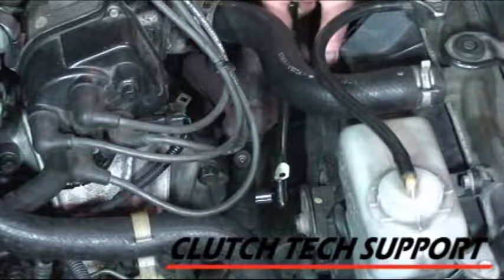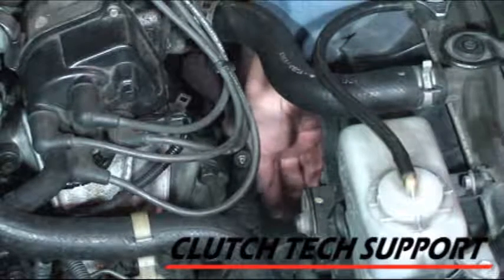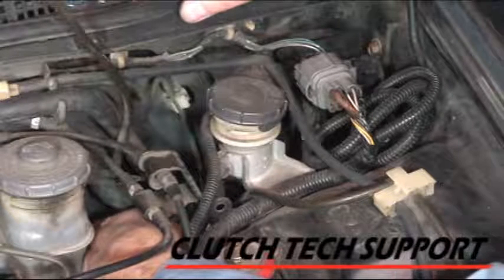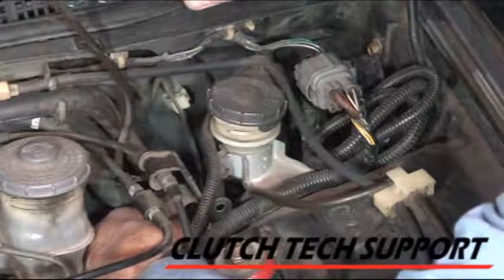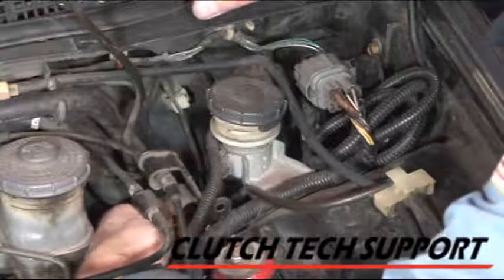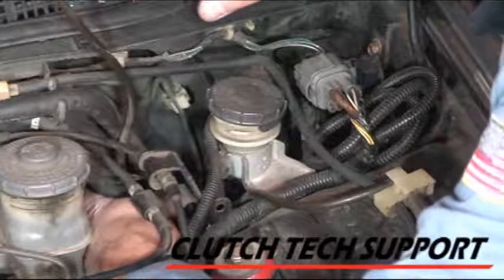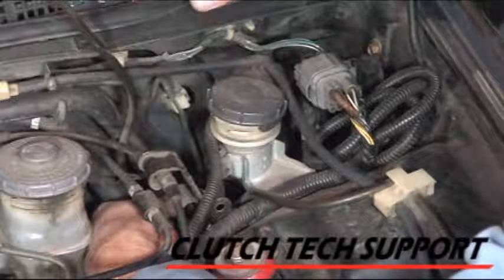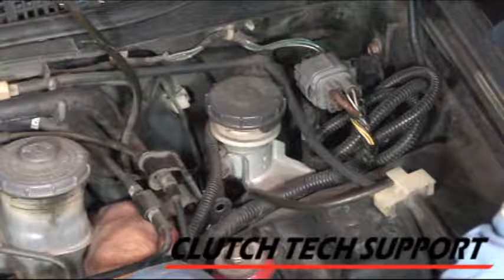Using a 12-millimeter socket and extension, two bolts, and the slave cylinder comes off. The master cylinder is still attached to the firewall, and I wanted to remove the nut holding the line in. I've got a line wrench on it, and there's really not a lot of room back here. There's a clutch hydraulic line back there — let me loosen that up and we'll proceed to remove the master cylinder.